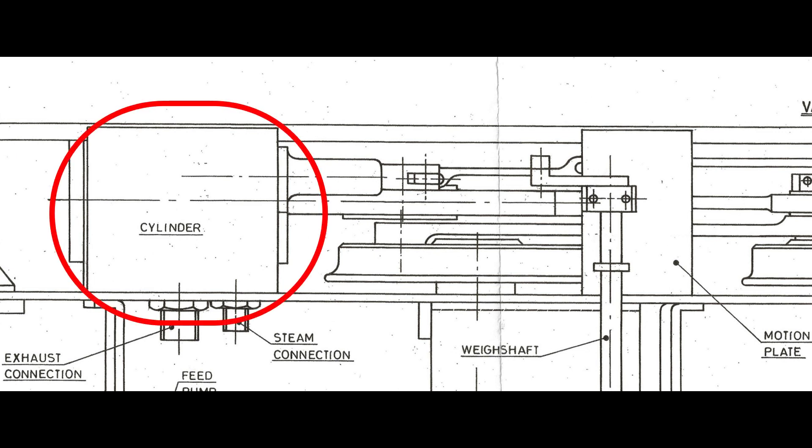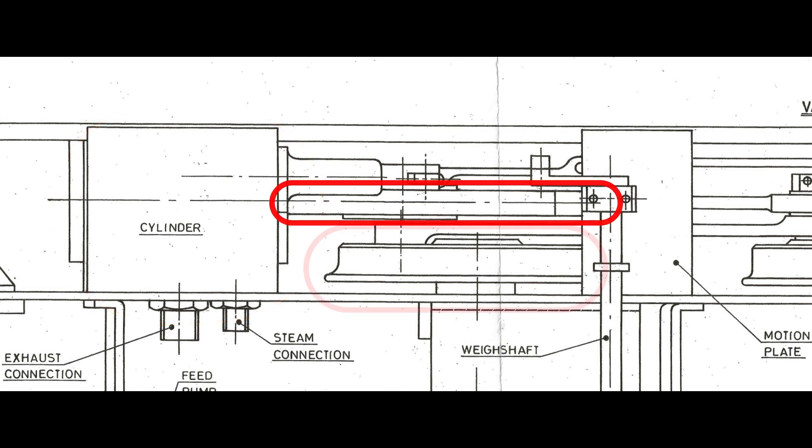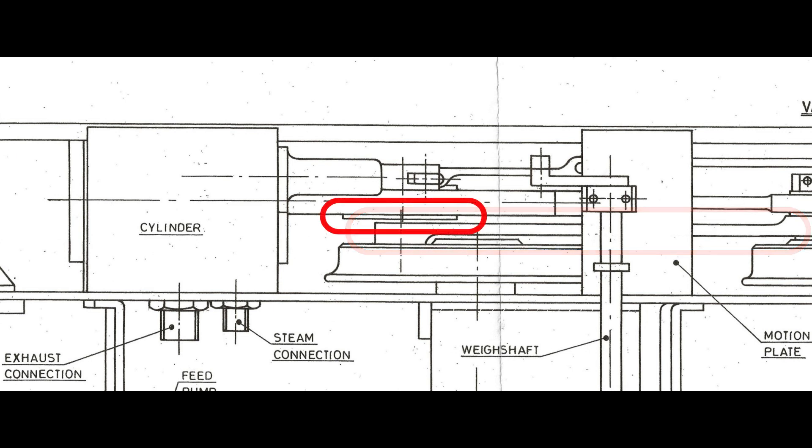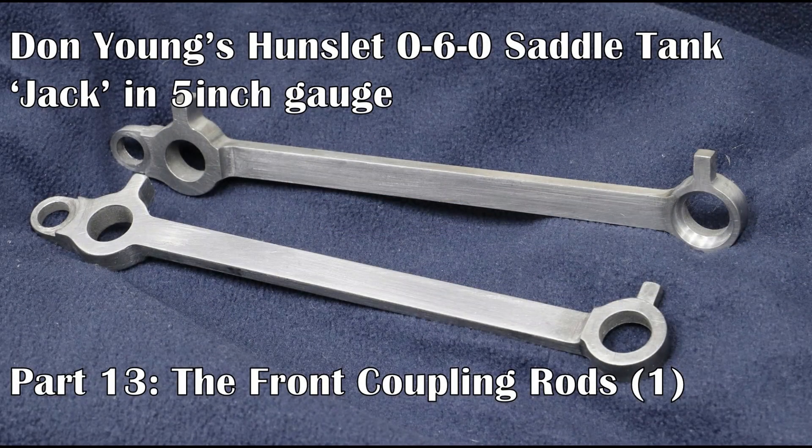From that I'm showing a section here: we have the cylinder, the top of the top slide bar, the front wheel, the leading coupling rod, and buried in here we can just see the crosshead. The issue is that if everything so far has been made to Don's dimensions, then the crosshead and the coupling rod will actually make contact, and when you include the lateral float for the wheel set, there will definitely be a collision.